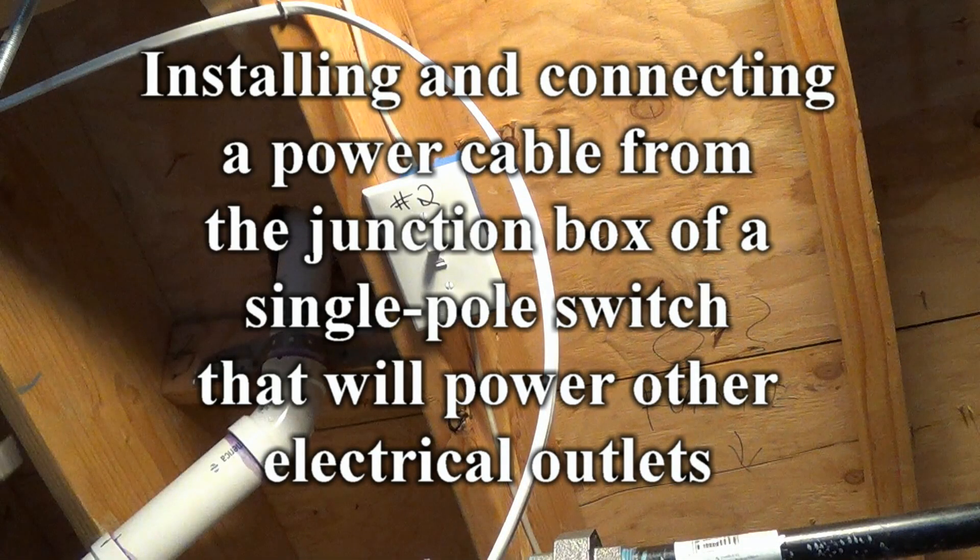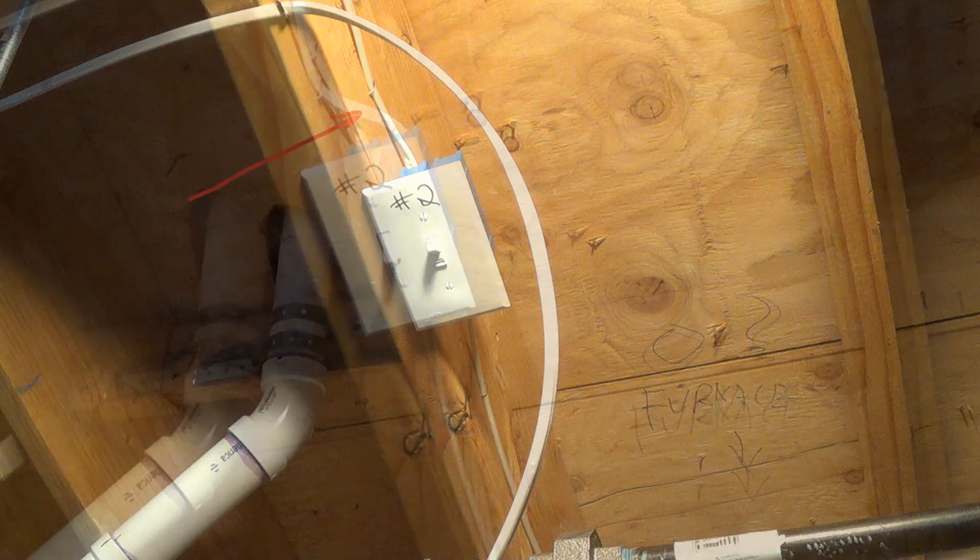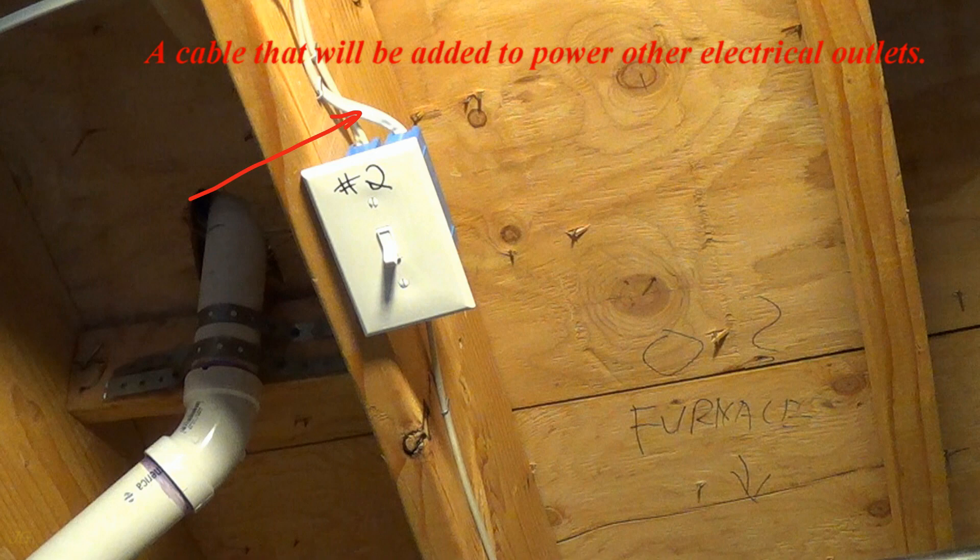Installing and connecting a power cable from the junction box of a single pole switch that will power other electrical outlets. A cable will be added to power other electrical outlets.